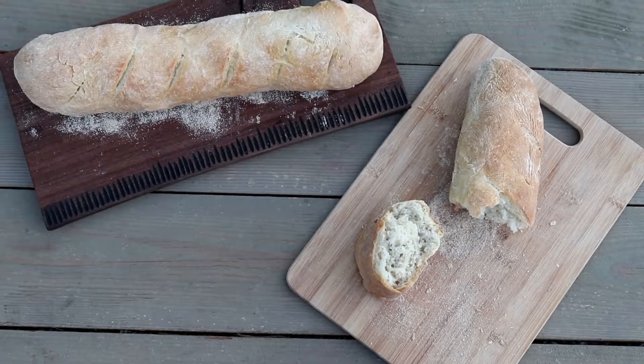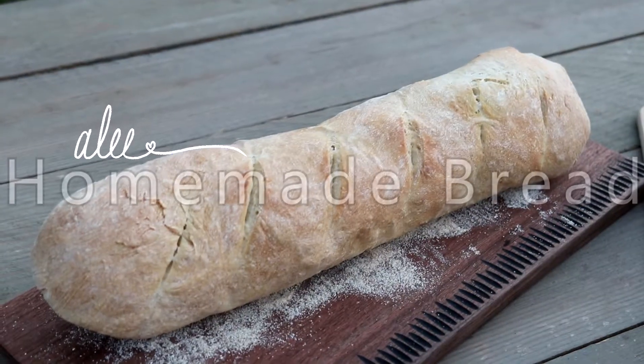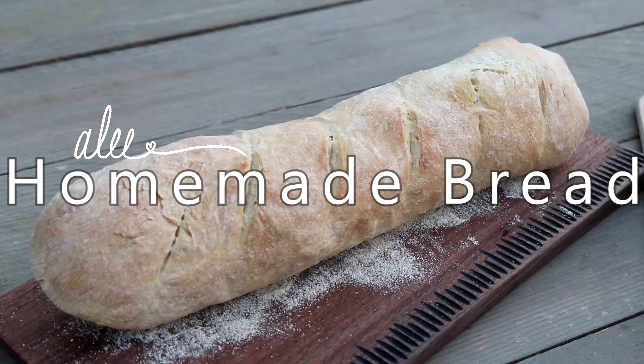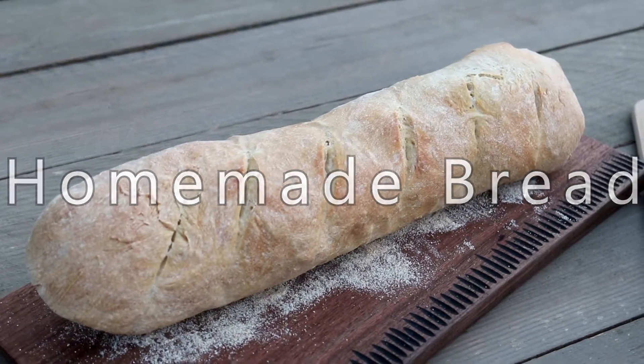Today I'm going to show you how to make hearth bread. This recipe can be found in the 200th Anniversary King Arthur Flour Cookbook, which is one of my ultimate favorite cookbooks.